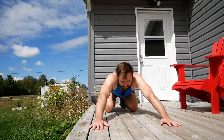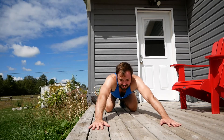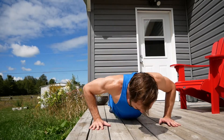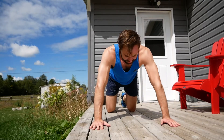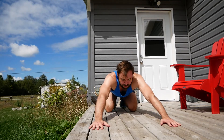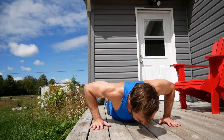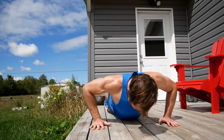You're doing eight right now. I'm getting ready for seven — stretch those arms out, take as much rest as you need. Seven: one, two, three, four, five, six, seven. You're doing seven right now, I'm resting, getting ready for six. Six push-ups, rock and roll. One, two, three, four, five, six.